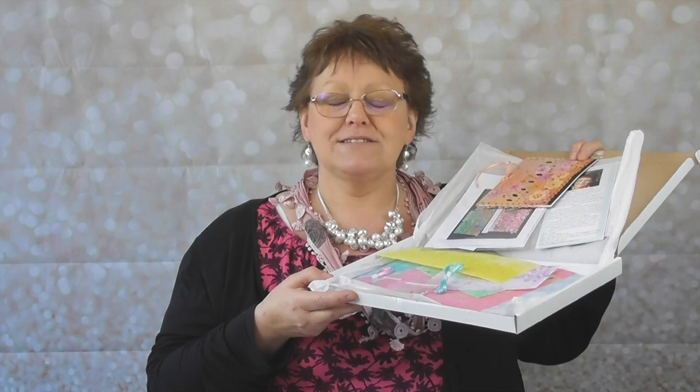Hi guys, welcome back to my YouTube channel. It's February, we've all gone over Christmas, and today we're looking at the new project box which is due out at the end of the month. This is Sensational Soldering Mini Journals.